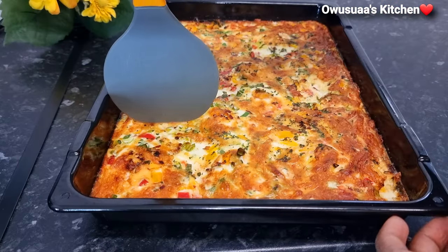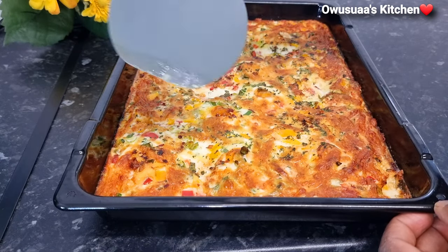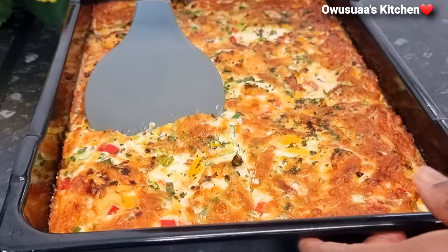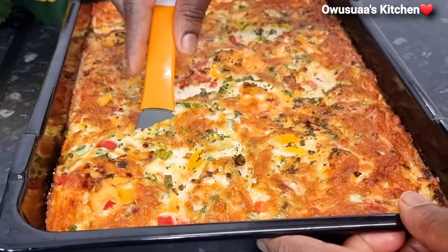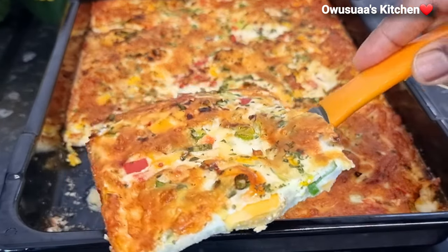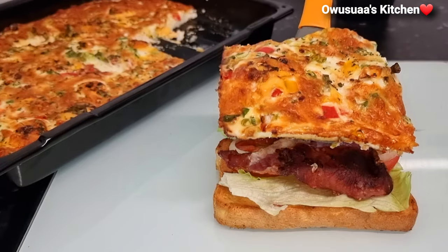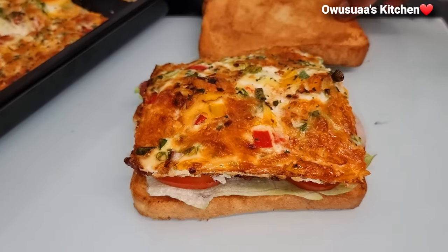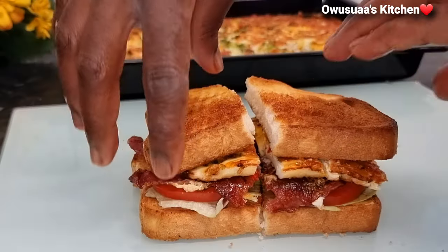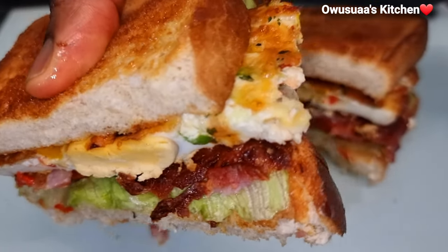Now let's dig in and take a slice. If you are new to the channel, please consider joining us by subscribing and activating your bell icon. Please make some of this breakfast this weekend — you would love it, and it will be the beginning of a very good day. It is so delicious!